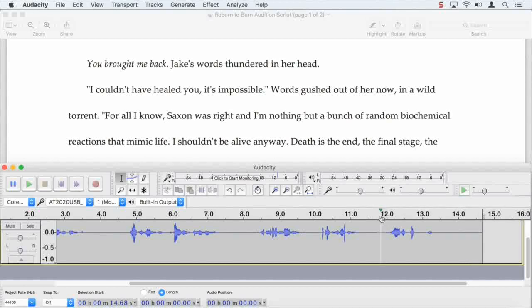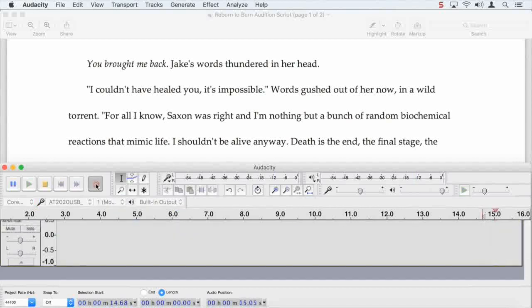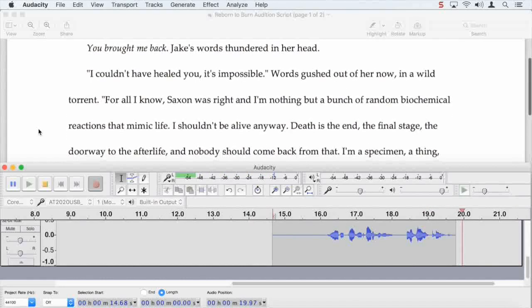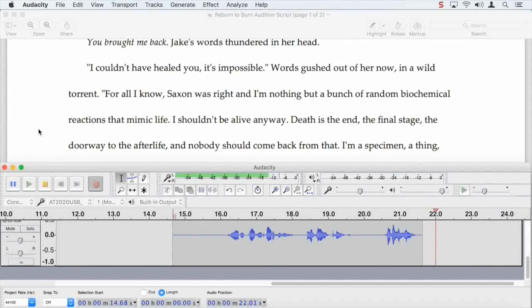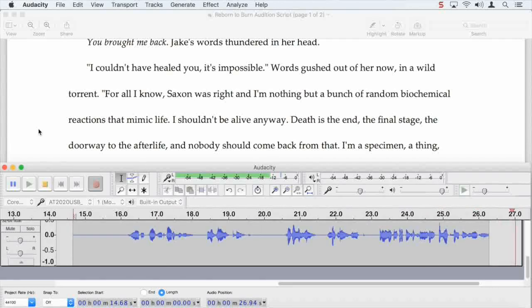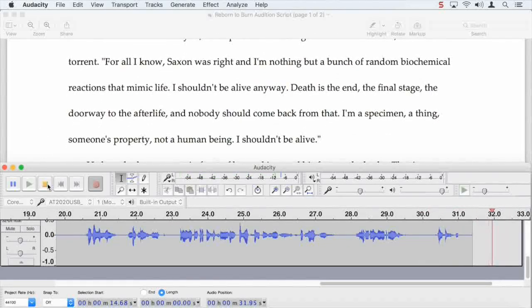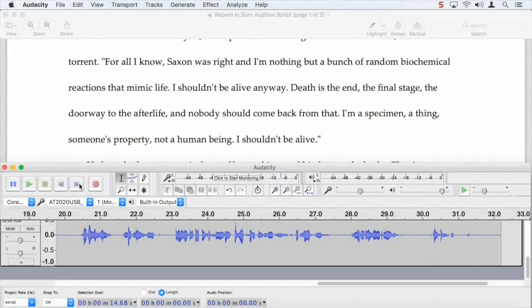Sometimes you might want to check and make sure that is exactly what you said. Yep, that was my attempt at 'words gushed.' Okay, so let's try again. At the end, and here we go. Words gushed out of her now, in a wild torrent. For all I know, Saxon was right, and I'm nothing but a bunch of random biochemical reactions that mimic life. I shouldn't be alive anyway. Death is... Oops. Try again. Let's go to the end.